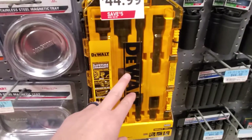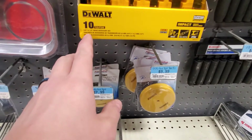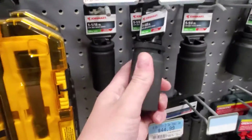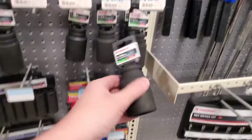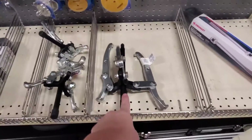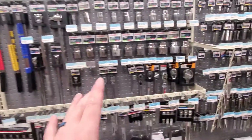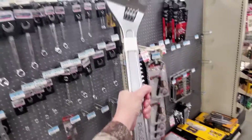They do have these DeWalt tool socket sets that are stackable — this one is $50. This is the black three-eighths and a half-inch drive set, impact rated, black coating — powder-coated. They have the big sockets too. If you ever need a big socket, Tractor Supply is your spot — like inch and a half. When I was doing testing with those big bolts, this is where I'd get my sockets. Pullers, rotor puller — anything like that, best store to come. And look at this — a two-foot long adjustable wrench. That's a real man's wrench.